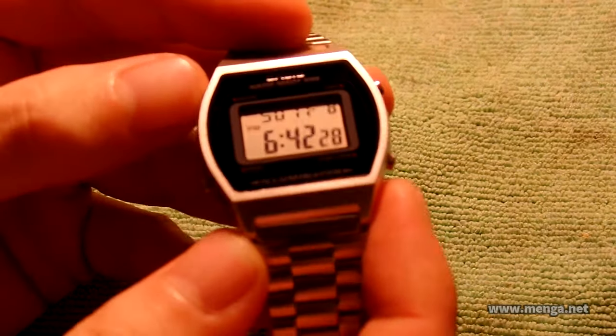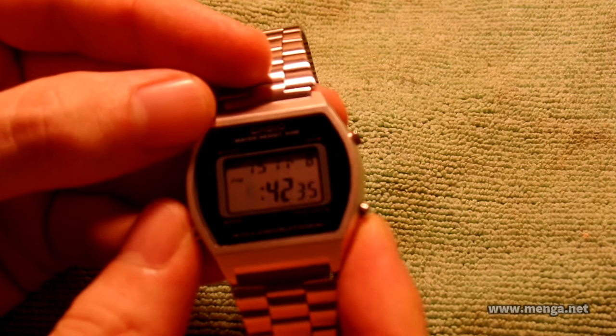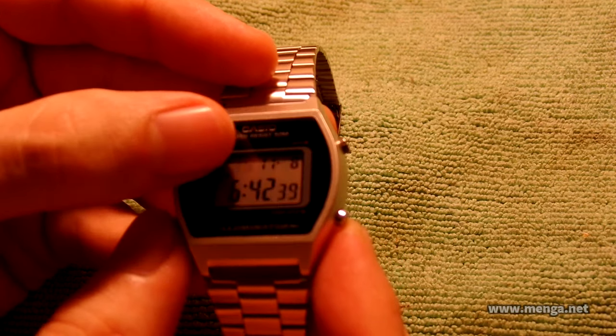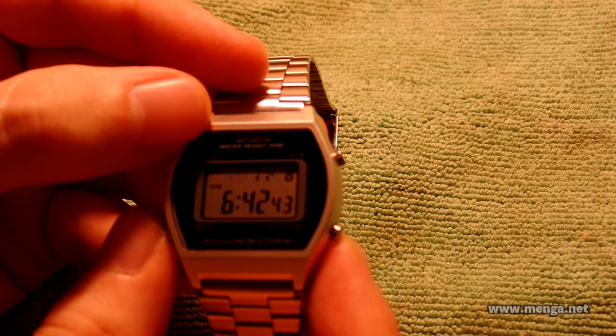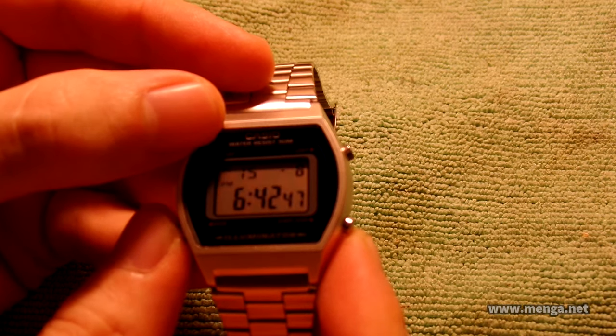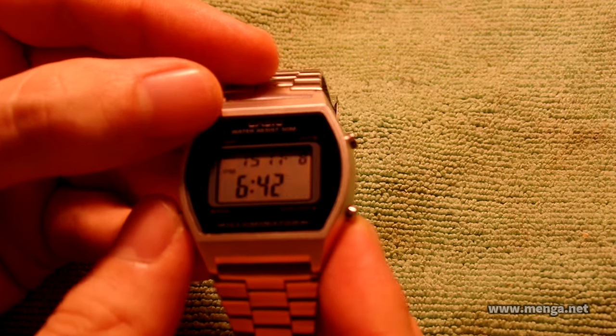There are four buttons, three of which are protruding and one — the top left one — is the adjust button, which is recessed. If we press that one, we start to adjust starting with seconds, then hour, then minute. Then this changes from weekday to year — it shows 15 for 2015, and will go up to year 2099. Then month, day, and that's it.